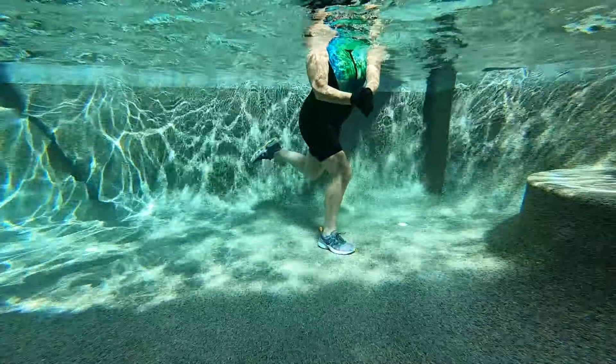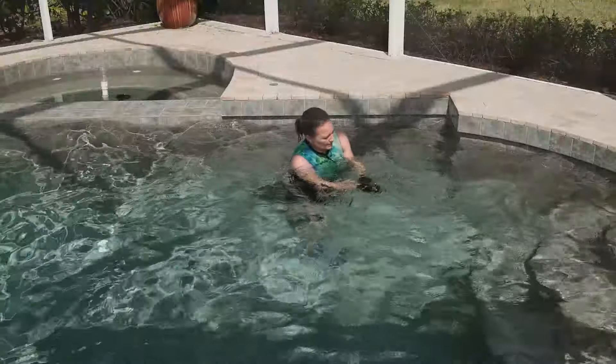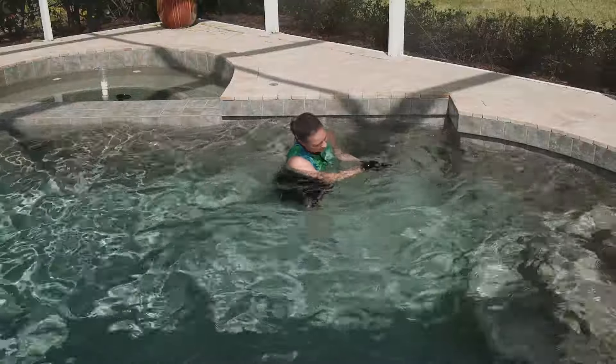You're almost there. Let's go ahead and take this extra strong for five, four, three, two, one. You did it.